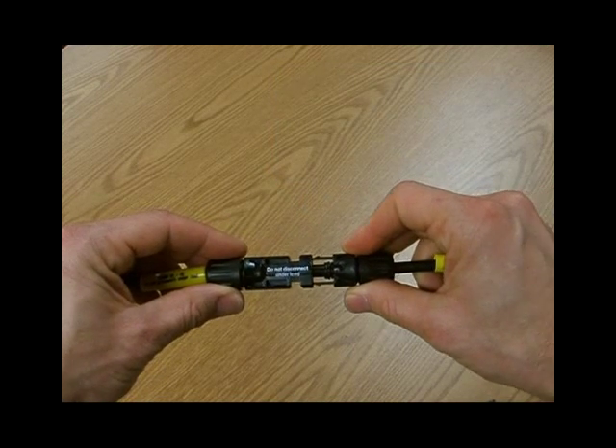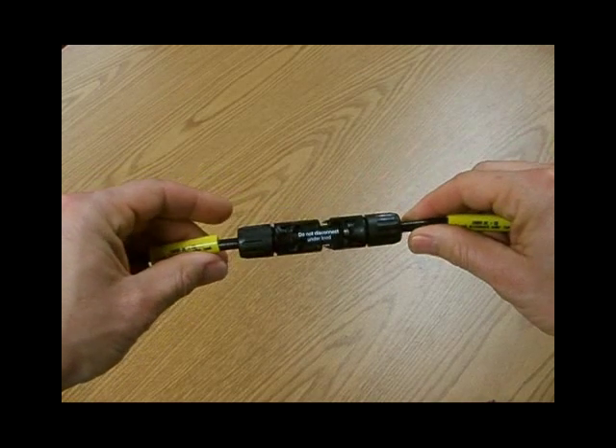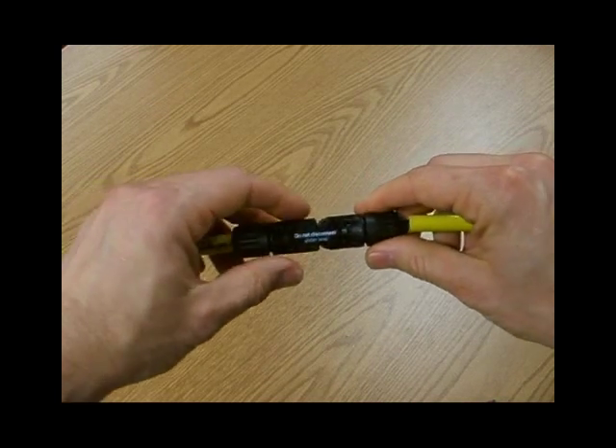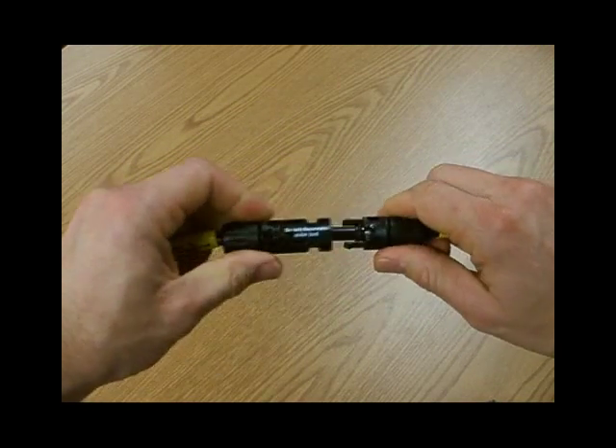Two tabs on the positive male connector fit into slots on the negative female connector. The link can only be broken by carefully depressing both bumps on the tabs to release their grip, then pulling the connectors apart.